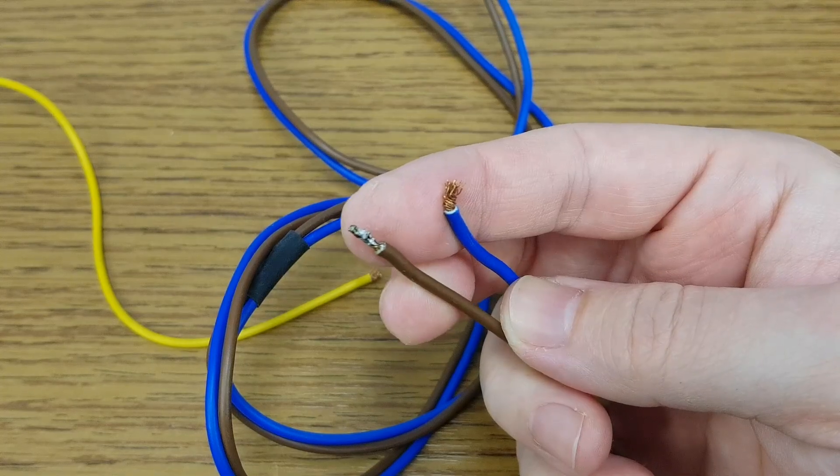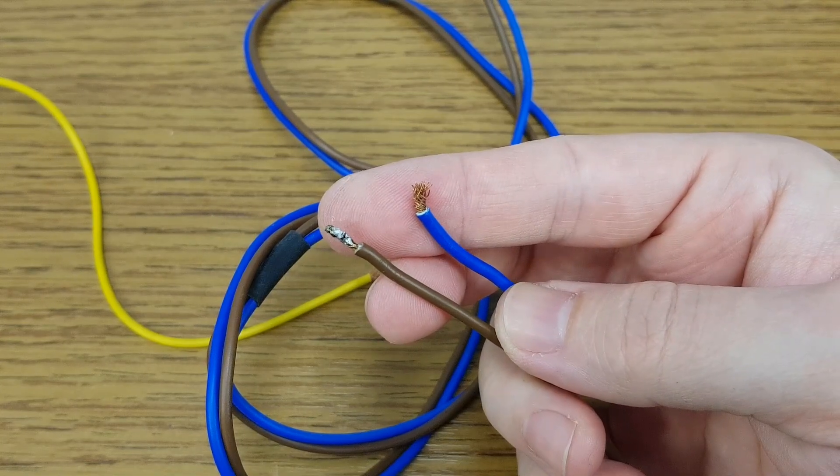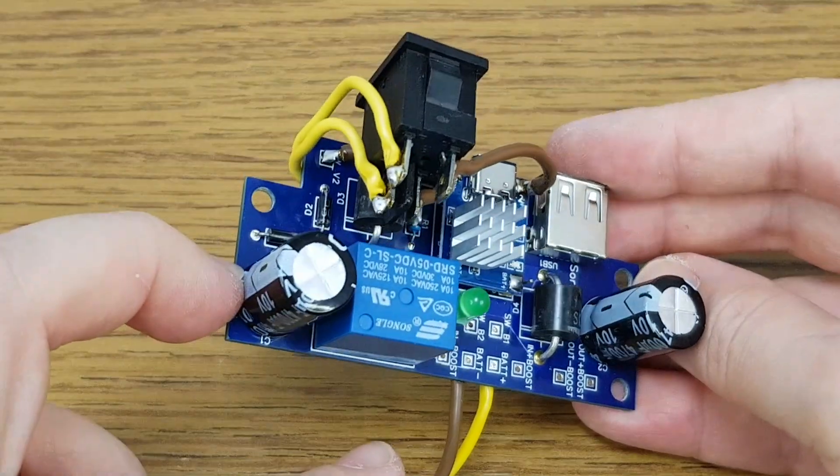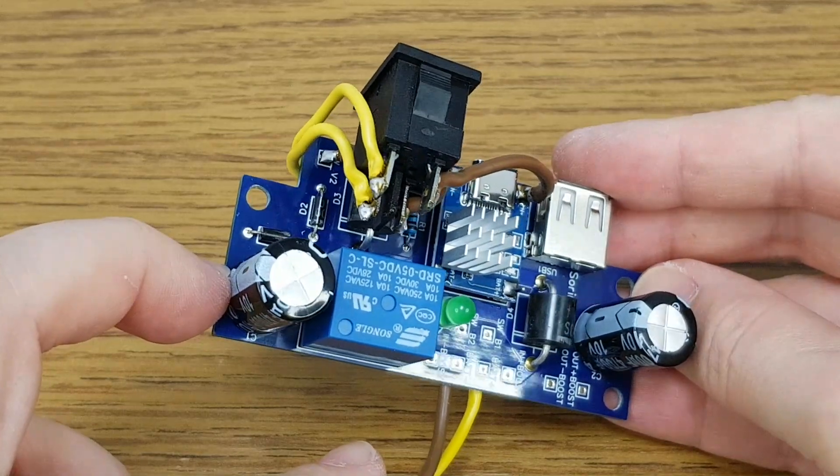These metal standoffs will be used to fix the modules to the bottom of the plastic case. They are easy to install — after I marked and drilled the holes, I just tightened them with small M3 screws. For this project I will use short 1.5mm wires, because I want to keep the power losses at minimum. I measured and prepared the wires for soldering.